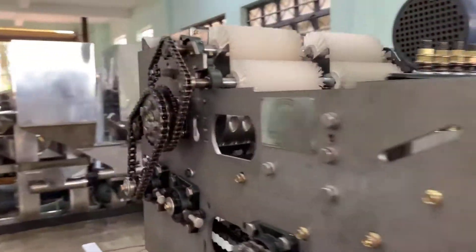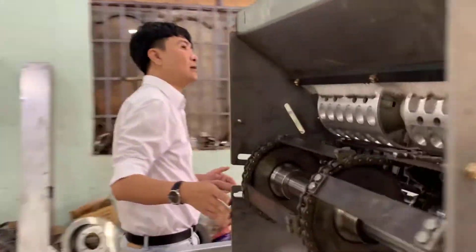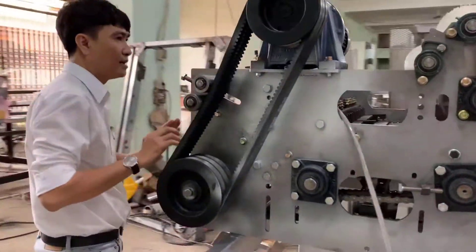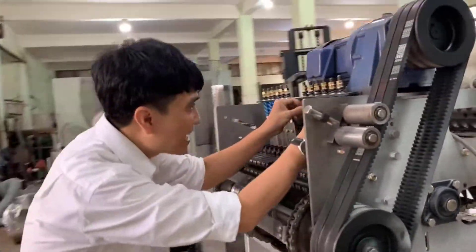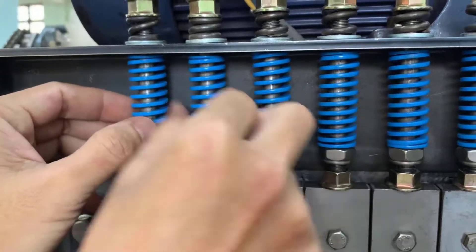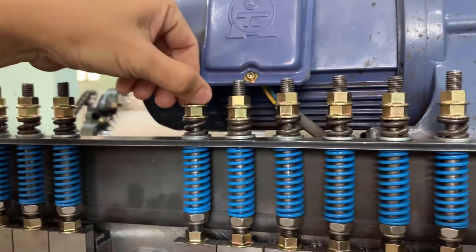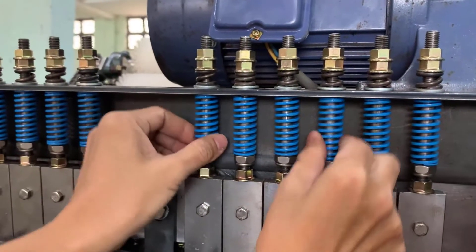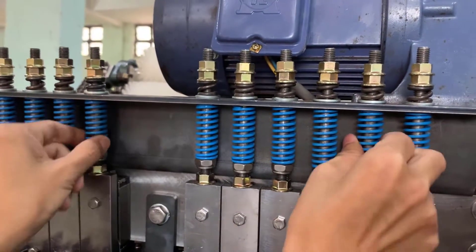We can adjust the blade by the screw link — make the screw adjust by this screw. It is very simple, and you can see it here; it is easy moving.